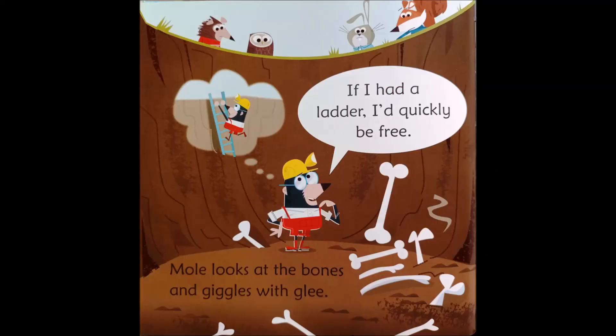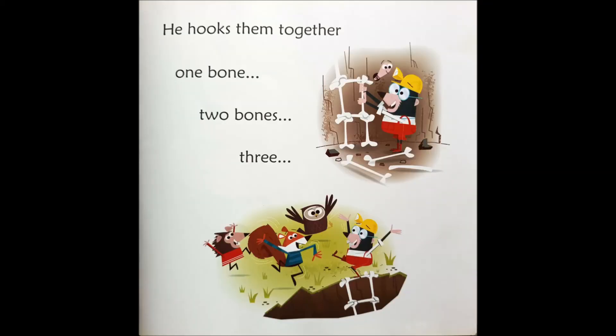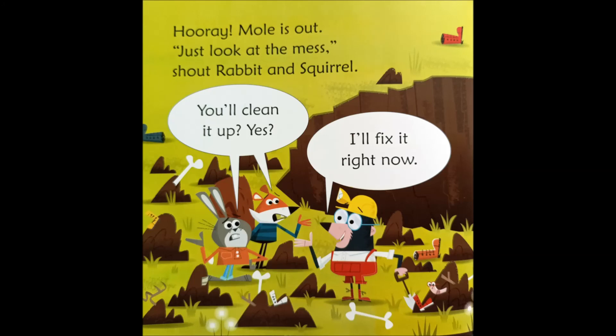If I had a ladder, I'd quickly be free. Mole looks at the bones and giggles with glee. He hooks them together — one bone, two bones, three. Hooray!